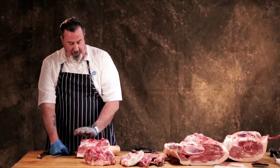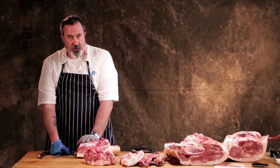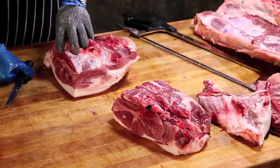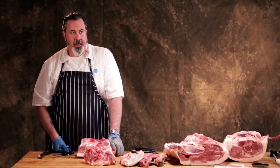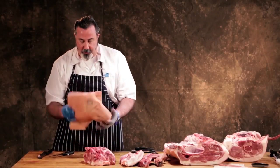The cushion is a triceps brachii group within the picnic shoulder that is very lean. They can remove it when boning this out for grinding, and sell it just for making pulled pork — it's a raw material for pulled pork. So that's your picnic shoulder.